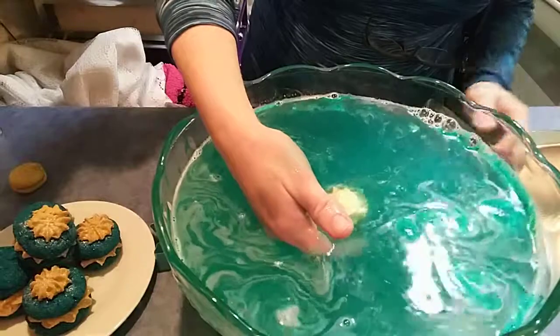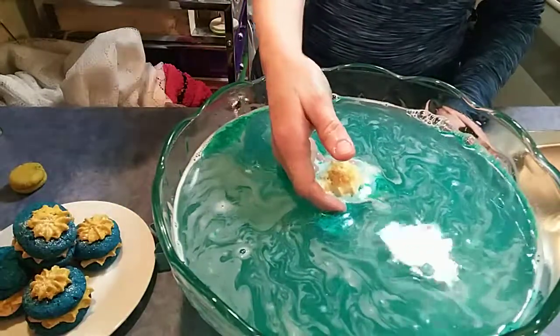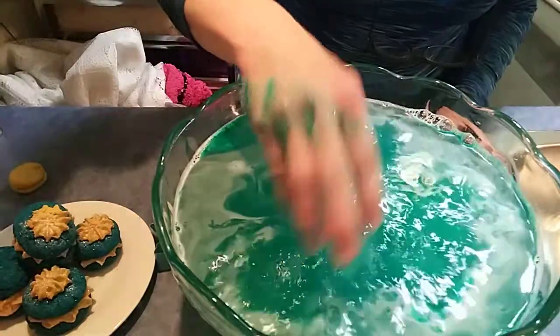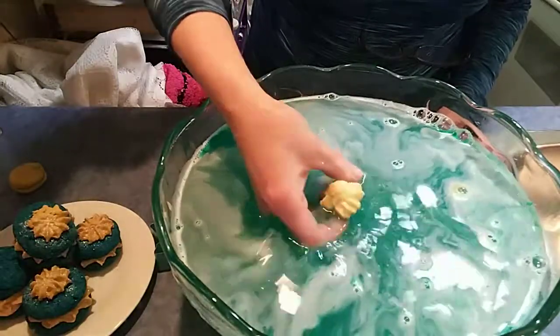This stuff — this is the bubble icing from Miriam Sachel. I'm probably pronouncing it wrong. This is the Teal Easy Colors. So this is going to be a moisturizing, wonderful bath. It's got a lot of cocoa butter in there. It's going to be fantastic.